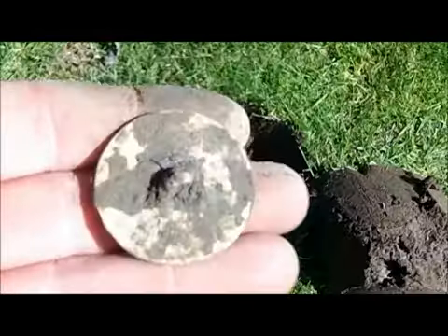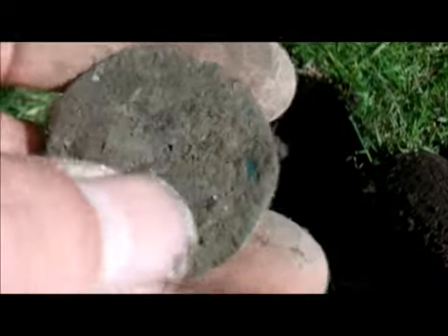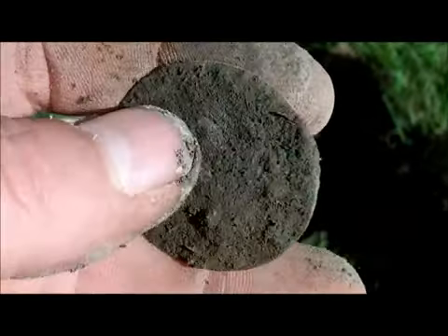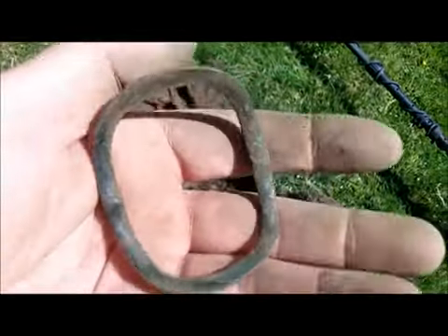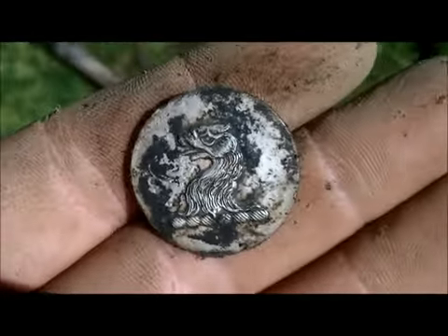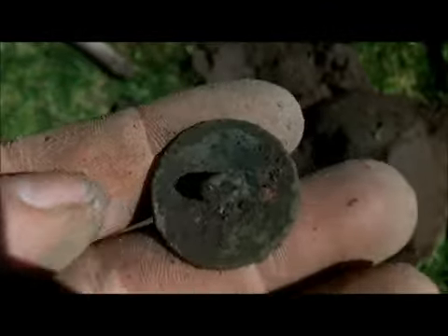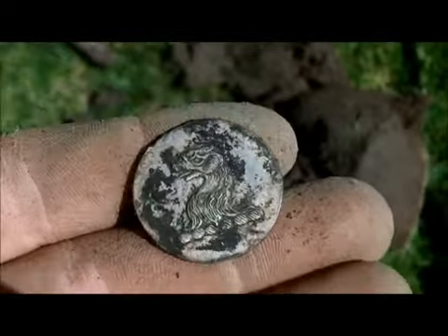I got the first signal in — I thought it was a gold coin, I really did. A gold gilded button. I can't see much on it because the dirt is really hard to get off — I'll wash it up later. I've just got a nice silver gilded griffin button. I like those.